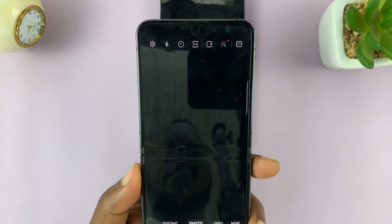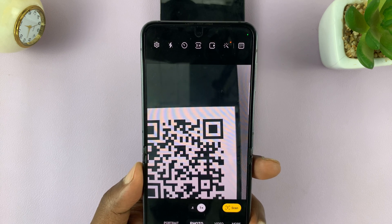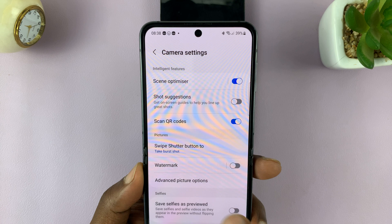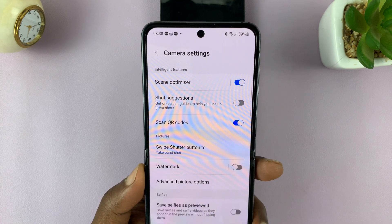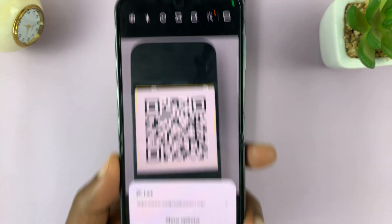To make sure that works, go to the camera, make sure photo mode is selected, and then go to settings in the top left corner, and then enable scan QR codes. With that enabled, that's the only time your camera will be able to scan QR codes like that.